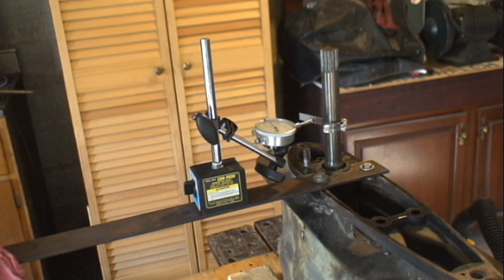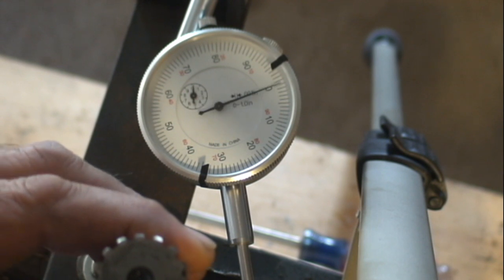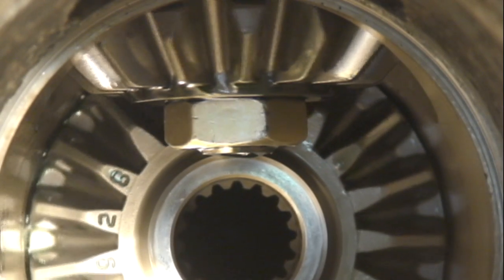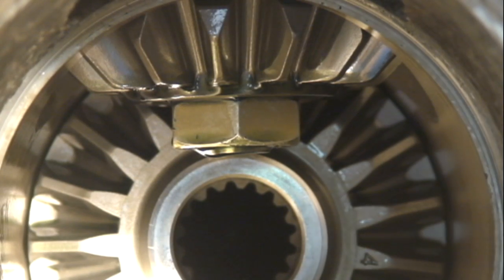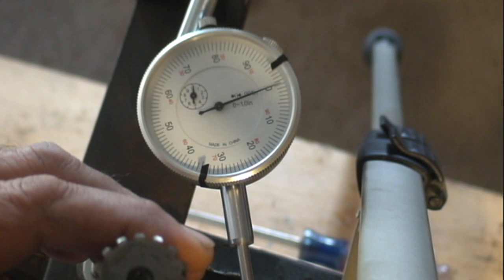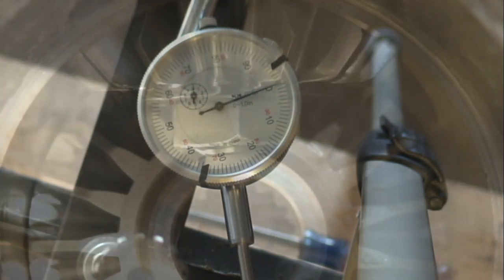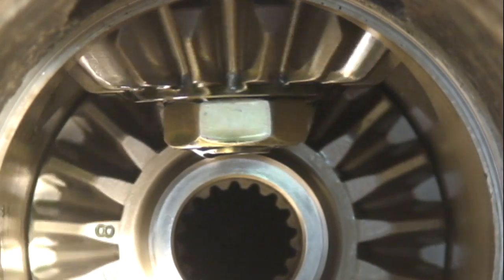That flat bar sure provides a nice place to mount my dial indicator. Backlash is a measurement of the tiny space between the faces of the teeth on the gears. The amount of backlash is adjusted by properly shimming that driven gear. Final backlash measurement is made with the propeller shaft reinstalled.